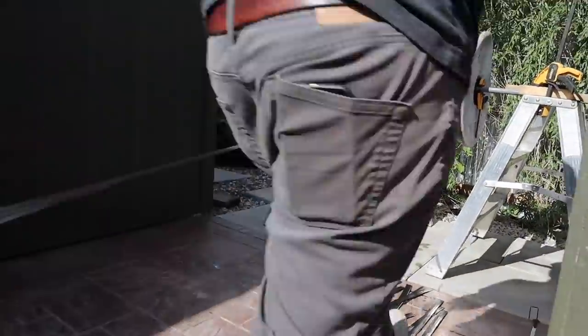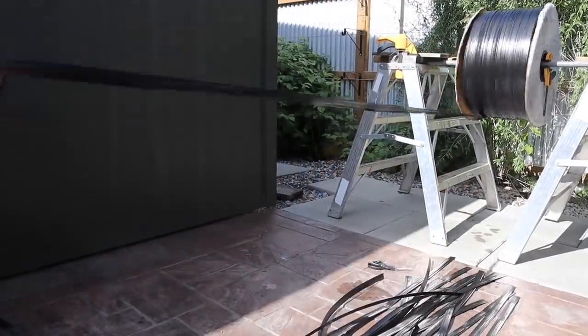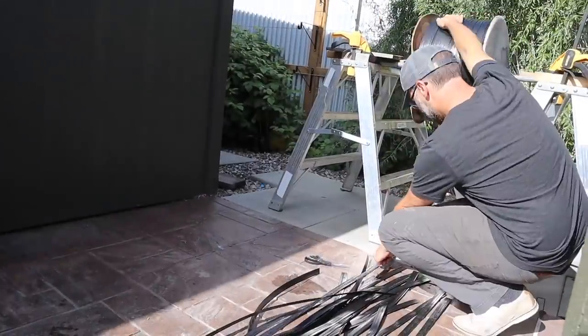It didn't take long at all — about 15 to 20 minutes. I think we cut 50 pieces, and these are going to go on our beds.